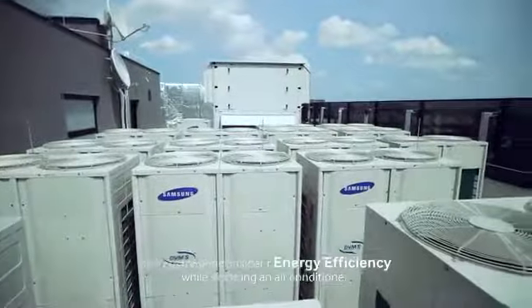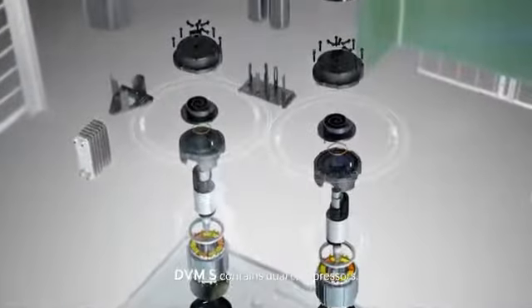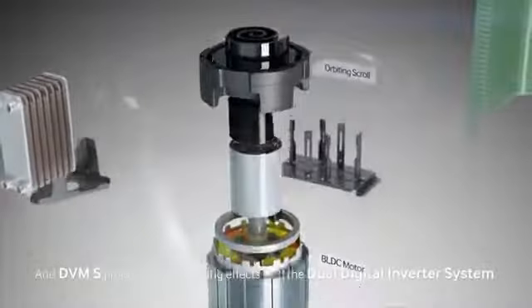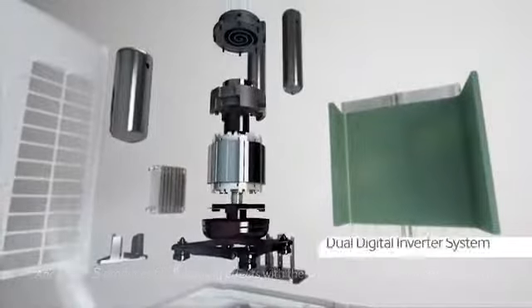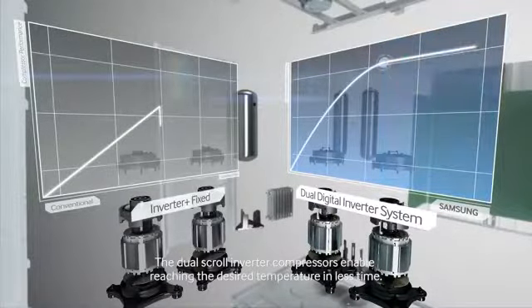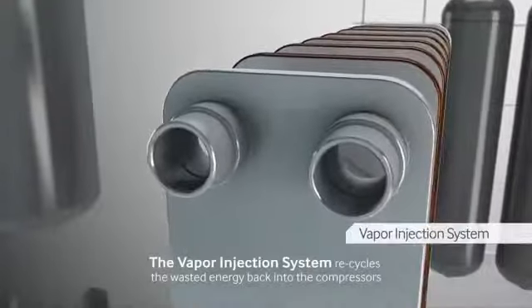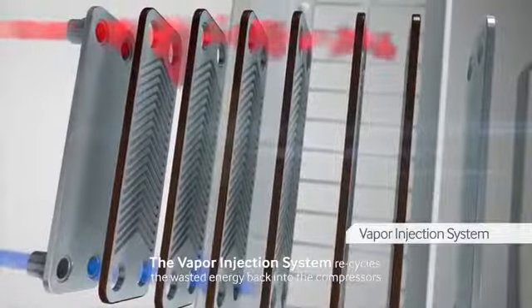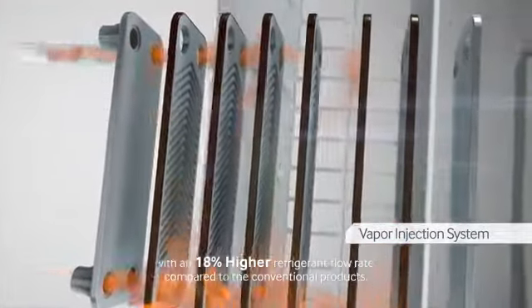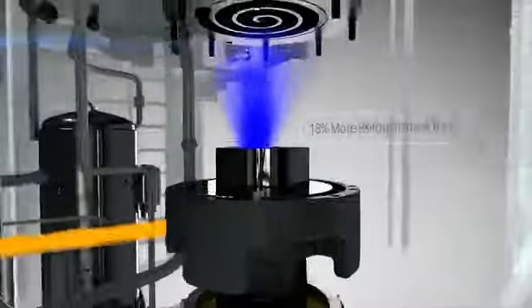Many customers consider energy efficiency while selecting an air conditioner. Samsung suggests DVMS as the most suitable product for customers. DVMS contains dual compressors, and produces faster cooling effects with a dual digital inverter system. The dual scroll inverter compressors enable reaching the desired temperature in less time. It is more energy efficient compared to conventional fixed inverters. The vapor injection system recycles wasted energy back into the compressors with an 18% higher refrigerant flow rate compared to conventional products.